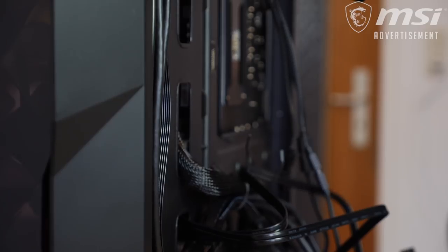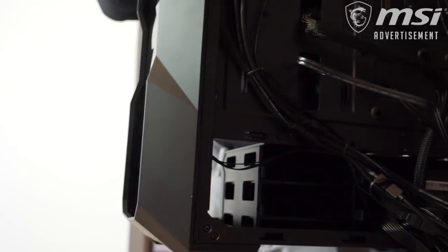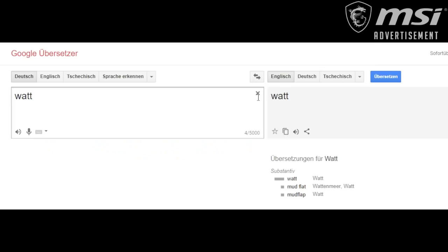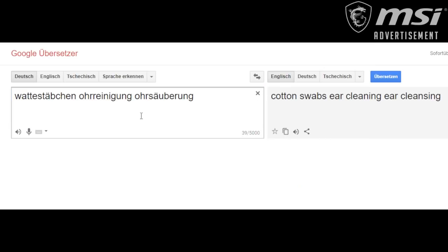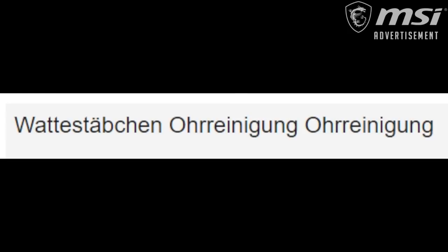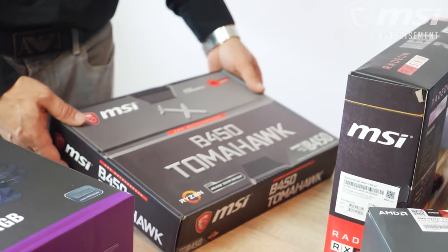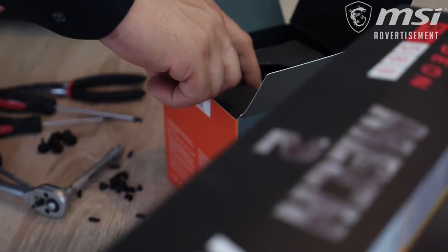Once sorted, the Cooler Master MWE Gold 550 Watt power supply made its way without any effort into the case, and then we went on to the key factors of this build.